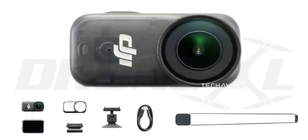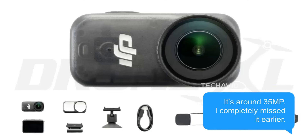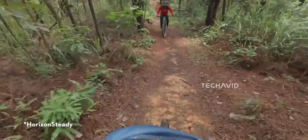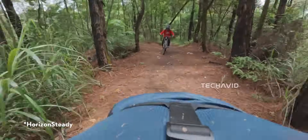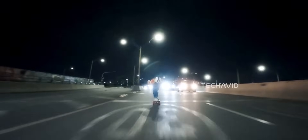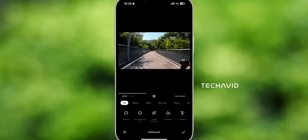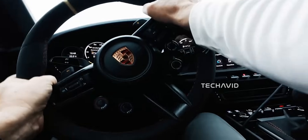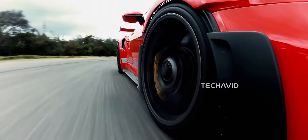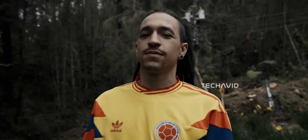Photos on the Osmo Nano look promising. While DJI hasn't officially confirmed the megapixel count, the 1/1.3-inch sensor is big for a camera this size, which usually means sharper images and better low-light performance. You've got RAW and JPEG support, so whether you want to edit your shots later or post directly to social media, you've got options. Burst mode lets you shoot multiple images in a few seconds, making it easy to capture fast-moving subjects without missing a moment.